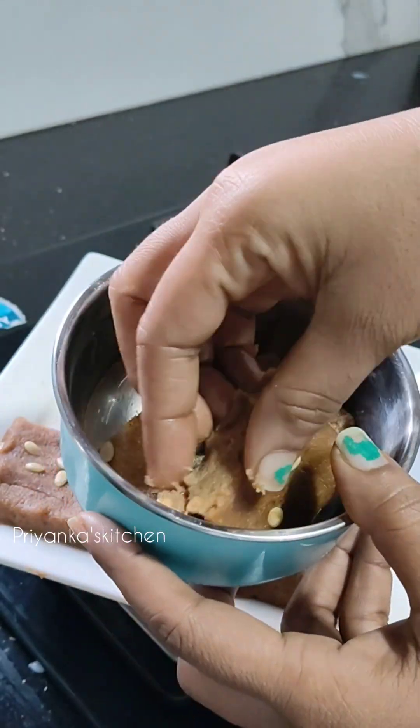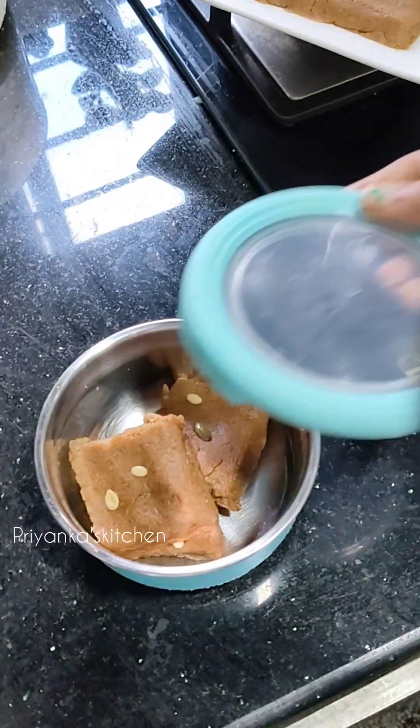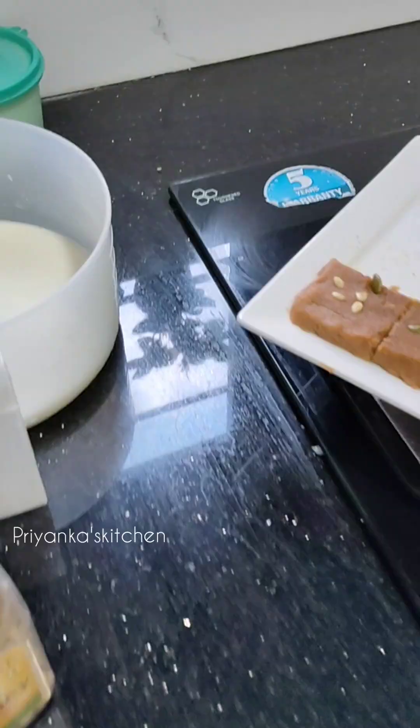How did you feel about the nutrition bar recipe? I will tell you. Bye bye, take care.